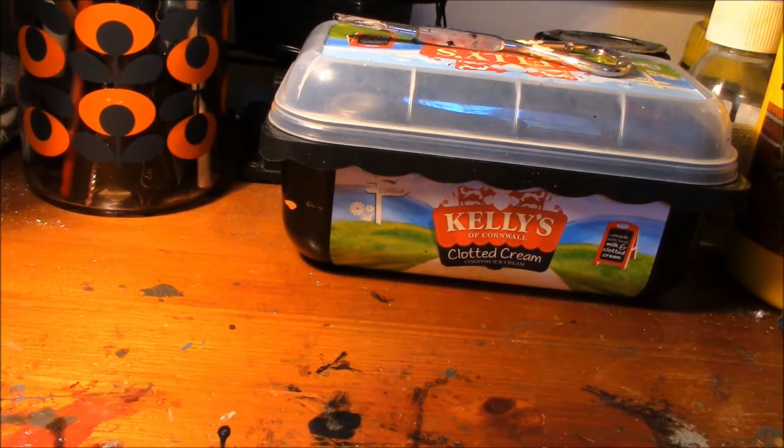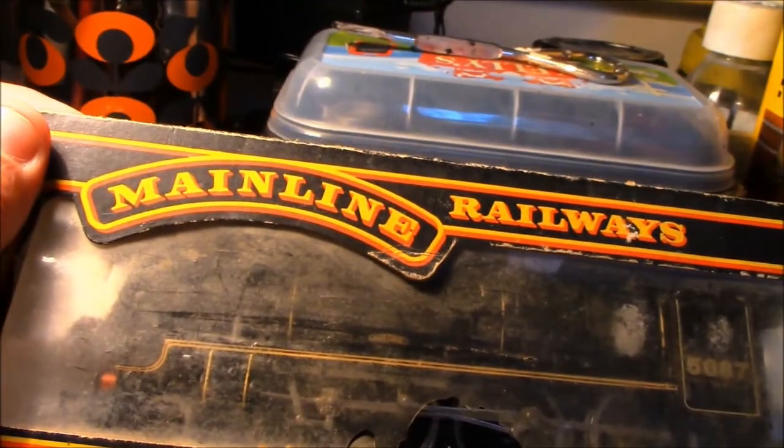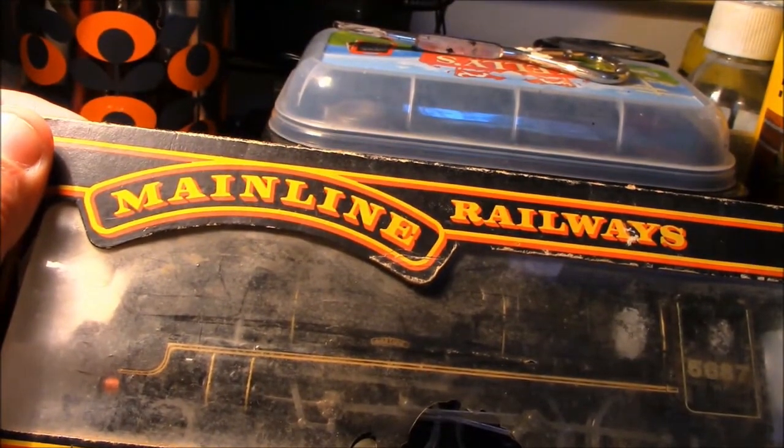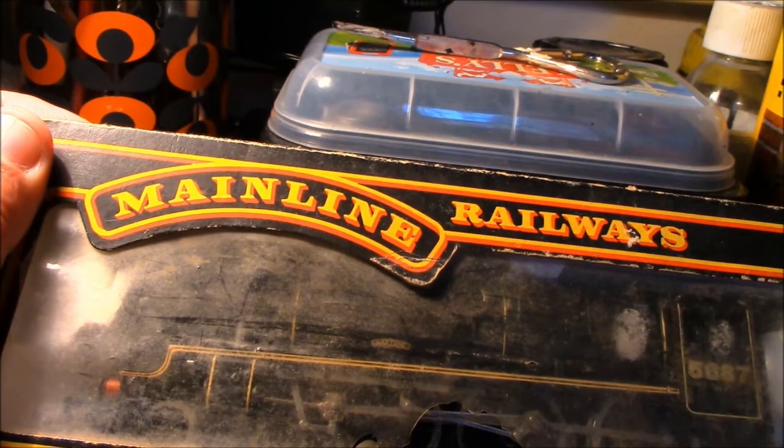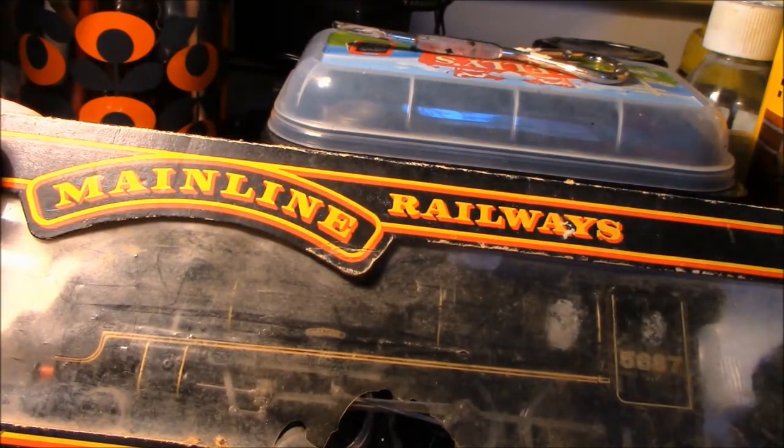I'm going to show you a loco today that's very, very old. The reason I'm doing this video is to highlight its vintage and also to highlight some ideas and plans I've got for this loco to bring it up to scratch and up to speed with today's modern fleet. The loco in question is a Mainline brand Jubilee — it's a cracking model to look at, and for a model of this age, it was quite a nice model at the time.